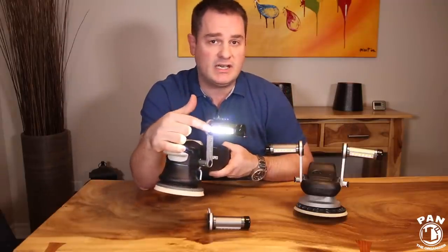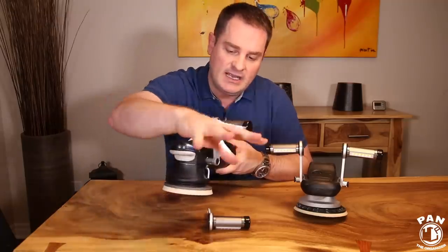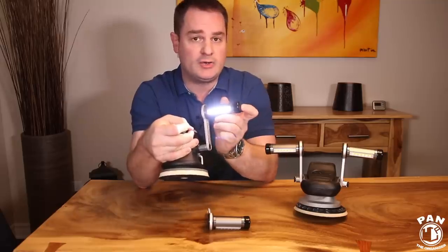It has six cross-cut LEDs that give a halo effect on the paint and shoot light in different angles, so you're going to see all the imperfections in the paint. As you can tell, this is a very powerful light — 800 lumens.